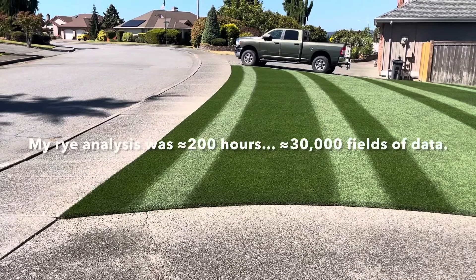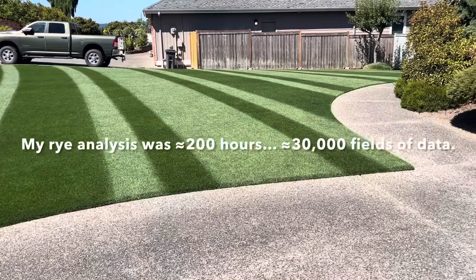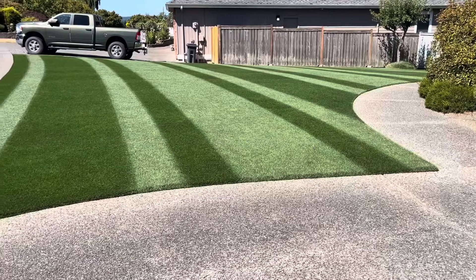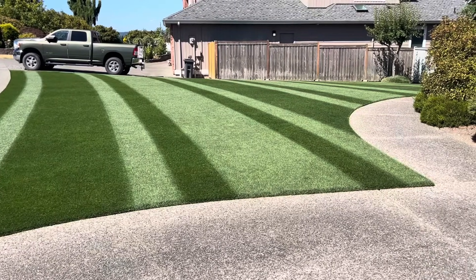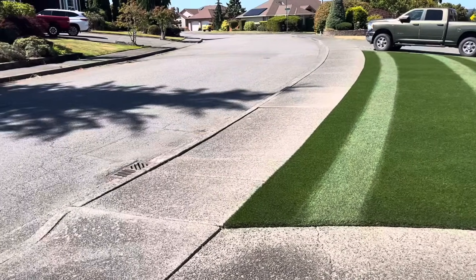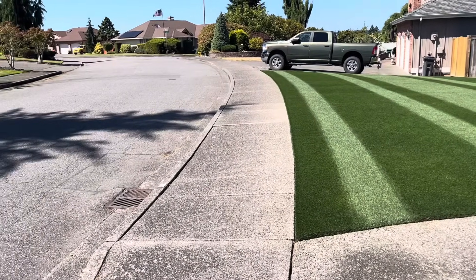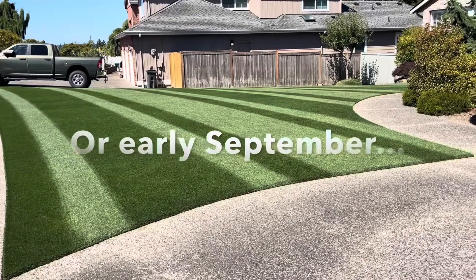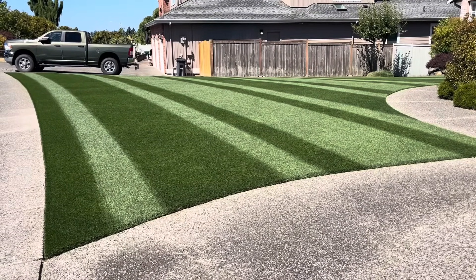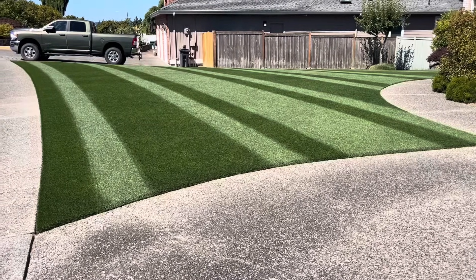I've got a grass seed company called Seed Boss — I think I have the best rye, and I'm working on fescues right now. That data analysis is going very well. I was able to have what I think is the best perennial rye out there. Fescues probably won't be available until late August, and everything will be shipping about that time as well. When the pallets are in, it'll start shipping. Check out seed-boss.com if you're interested.